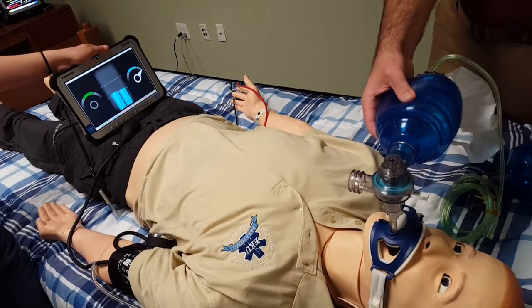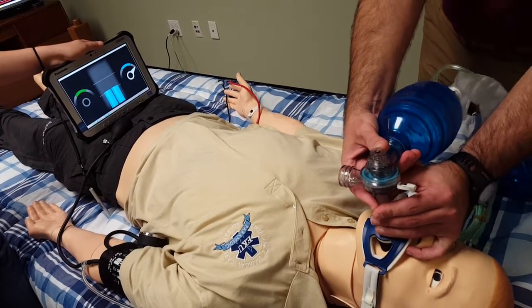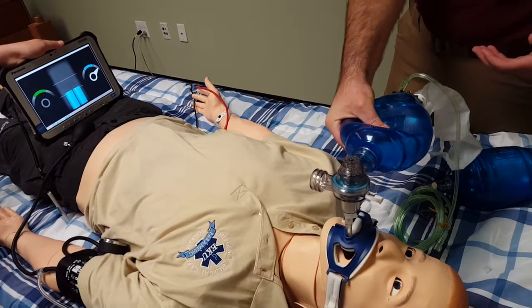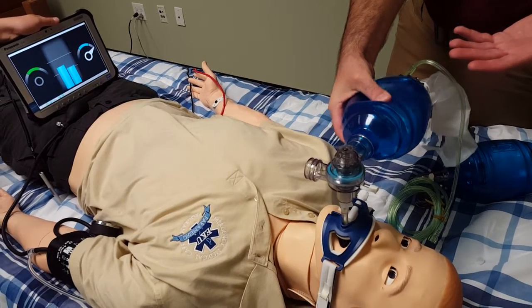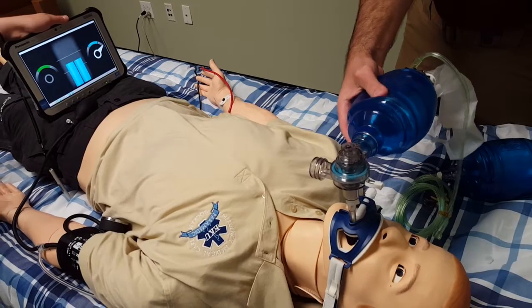The virtue of exchanging your adult bag for a pediatric bag is that even if I really crank on this thing and squeeze it way too hard, way too aggressively, I'm still going to be within the right range. You can see here that my fingers are actually meeting as I give a full squeeze of this bag, and I'm still within the safe tidal volume range.